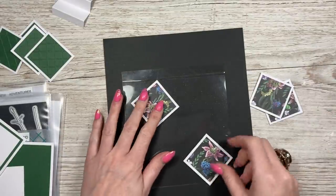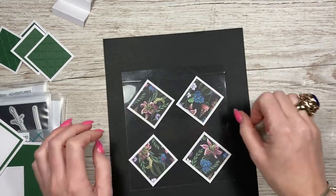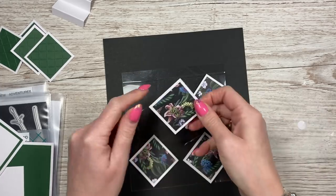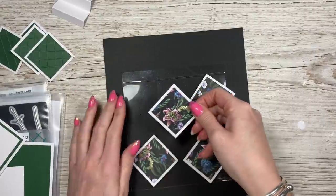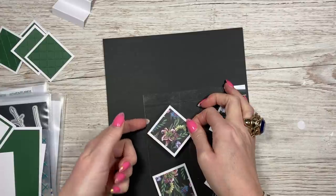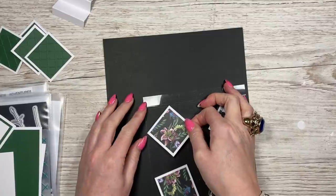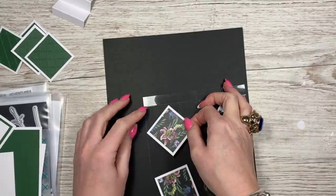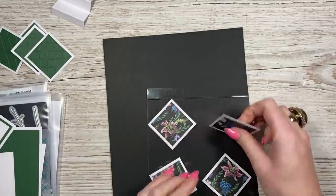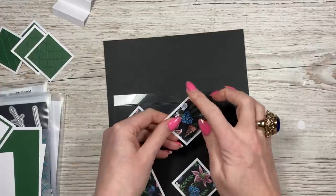Decide which ones you want where. To get these lined up, you want to focus on the top corner - in this case, the left hand side corner. You want to get it so it lines up with the edge of the acetate and also that score line fold section. Get them in place, tilt it, and then just lay that down.